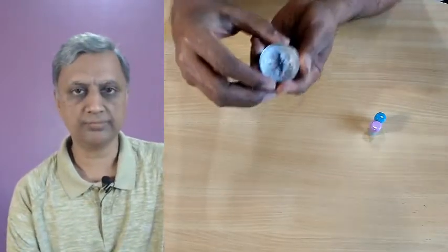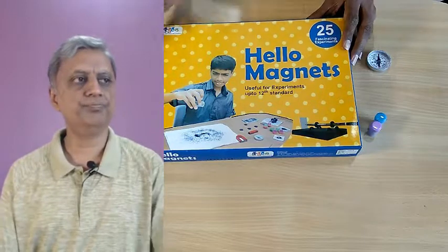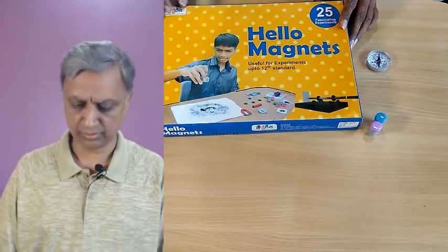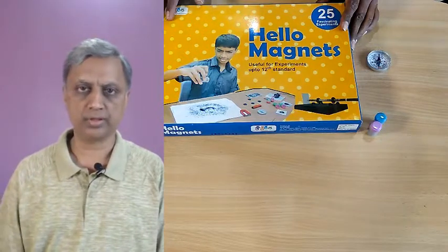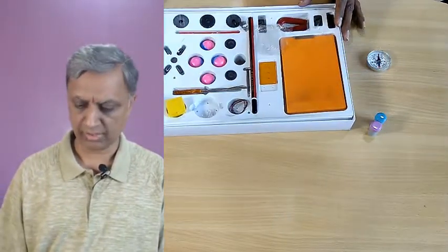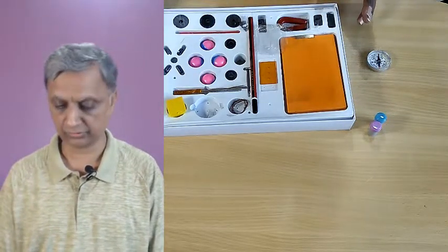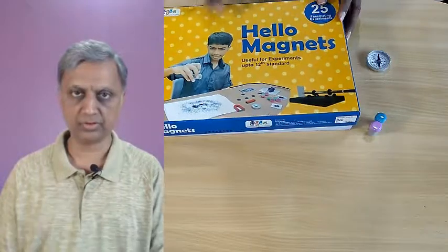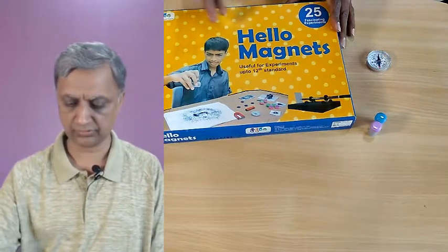Let us begin with a magnetic compass. You may have seen such a device. For this experiment, I am using the material from this experiment toolkit. It is called Hello Magnet and it is from a company called Kutuhal. It is a company from Pune and you can buy it from Amazon. There are a lot of different types of magnets and other materials that can be used for making experiments to learn the properties of magnets. There is also a booklet with this kit.